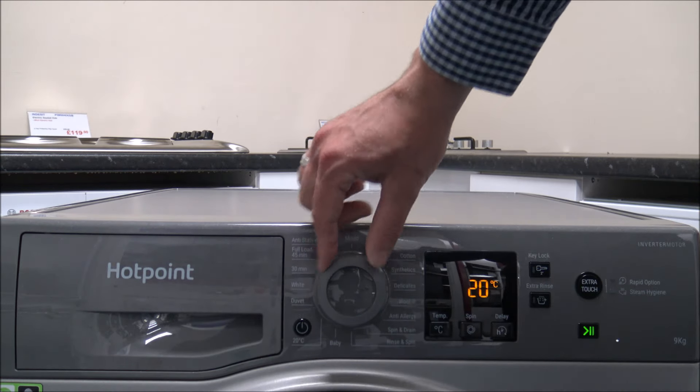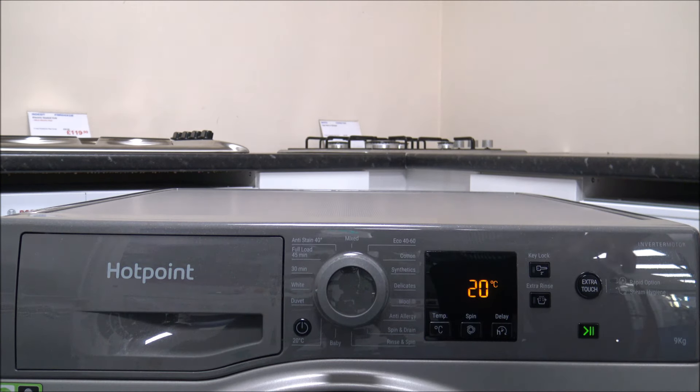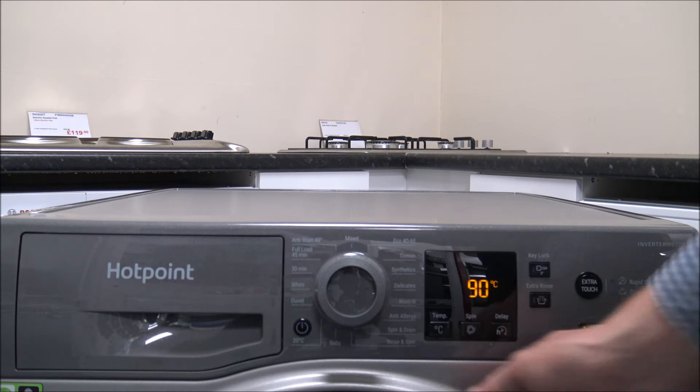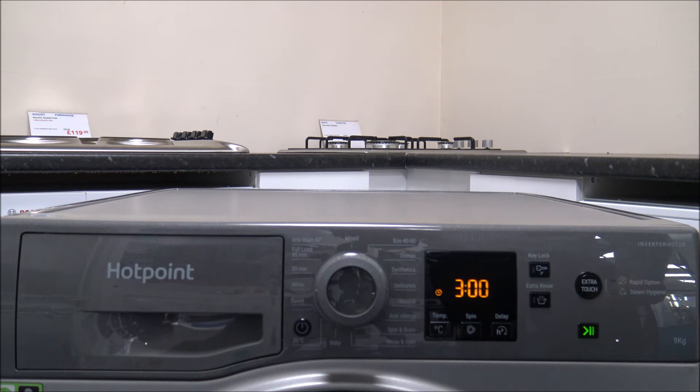Coming round further, you have the duvet program and the whites program. The whites program is the main program on the machine where you can wash at 90 degrees — ideal for things like towels where you want a hot temperature. You can also wash at the full 9 kilograms on this program.